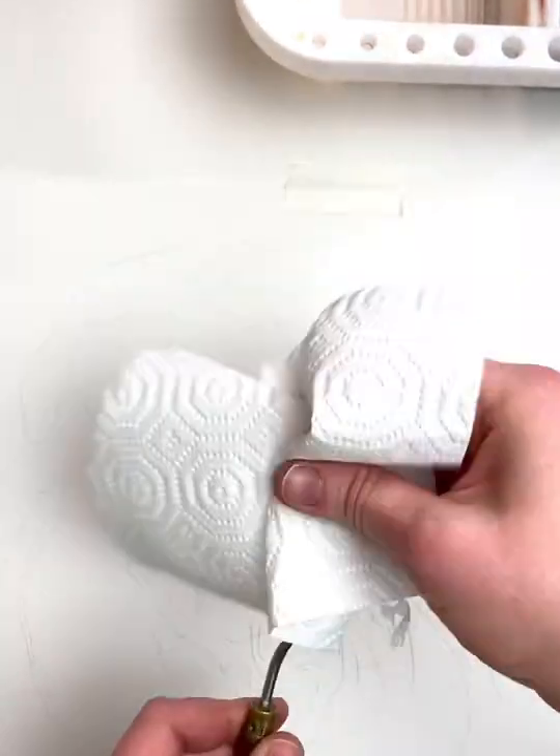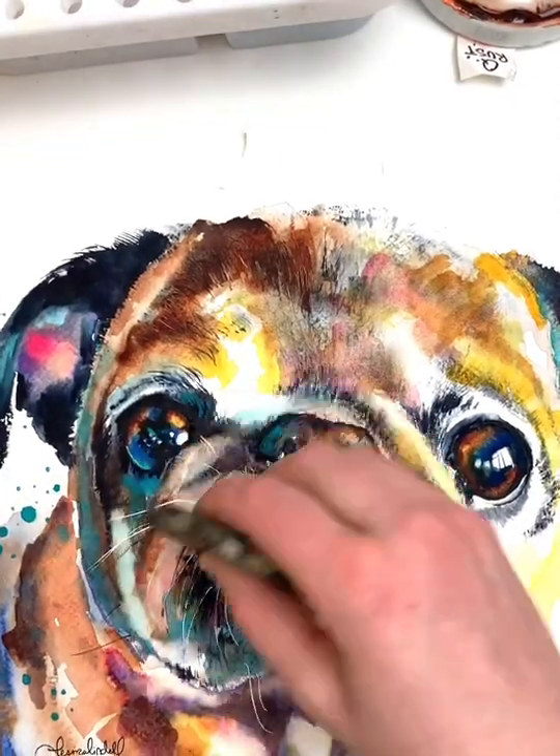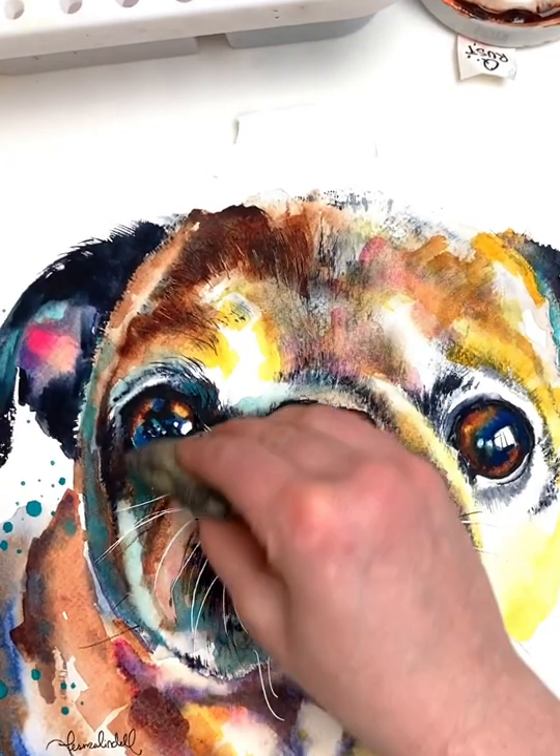Once the masking fluid is dry, you should be able to easily remove it from your palette knife. You can use your finger to remove any areas of masking fluid that you actually don't want to be masked out on your painting.